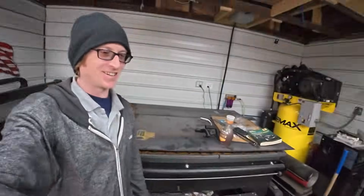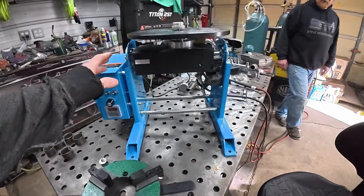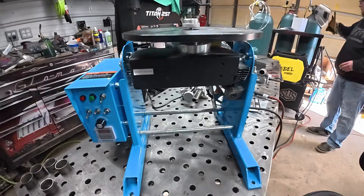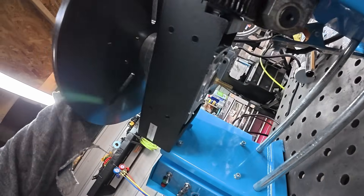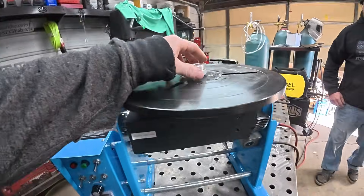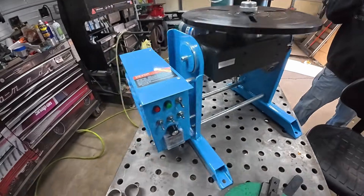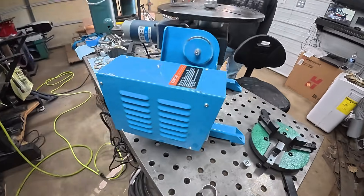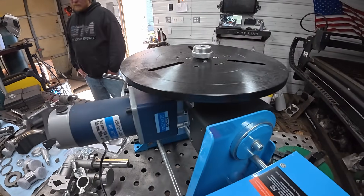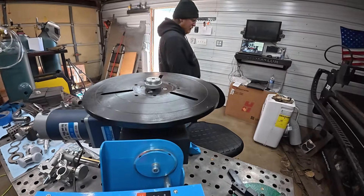Welcome back to STTS Fab. Today we've got this all back together. Jason's gonna be doing some test welds on it. We added swivels but our hard line didn't show up, so we're just gonna run a barb and do some test welds. We got some pieces cut here and he's gonna be playing around trying to get everything tuned in and see how it does.